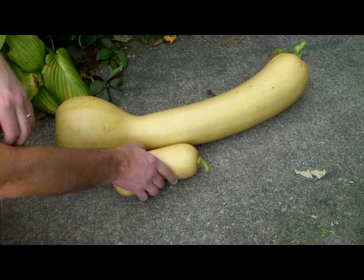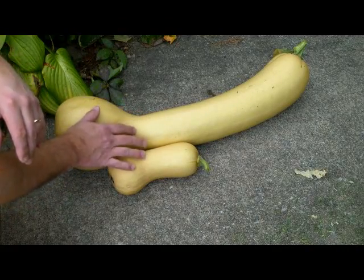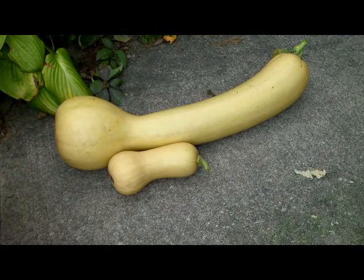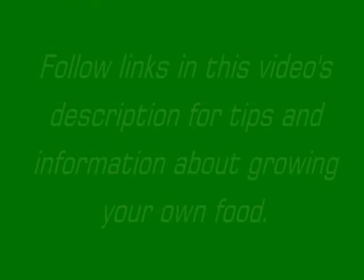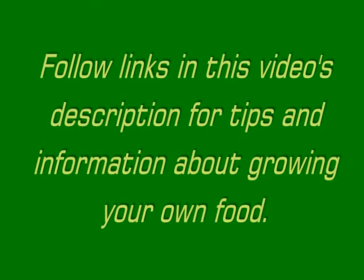Butternut squash has a slightly squashier flavor than neck pumpkin, but they're very similar and you can use them for all the same foods.